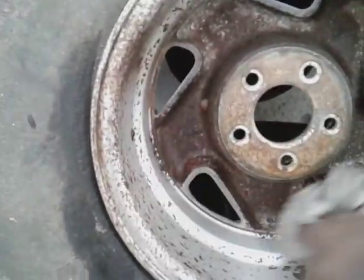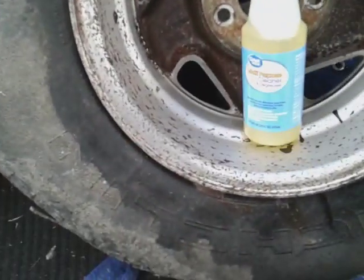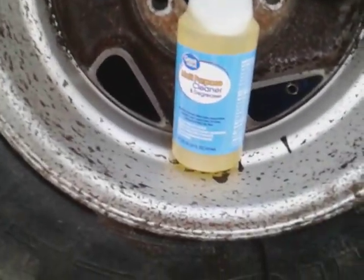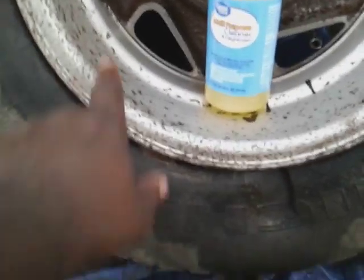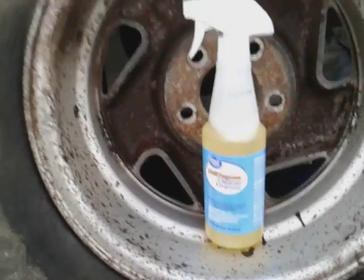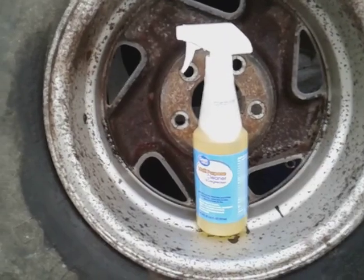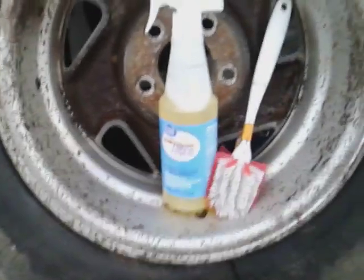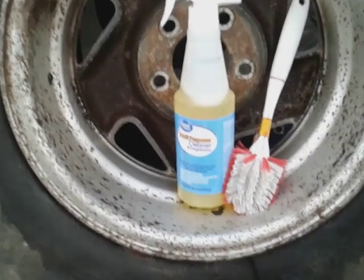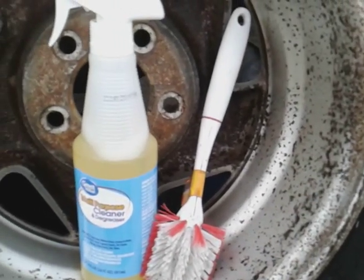Think about it — a 98-cent cleaner did this. Now it didn't eat all of it up in there, I expected that, but look what it did. Considering this is only 98 cents, y'all are paying all that money for wheel and tire cleaners out there when you can get your Dollar Tree brush, a little bit of elbow grease, and get the thing clean. Y'all see what it done right here.